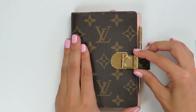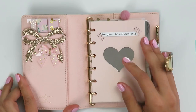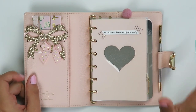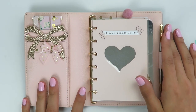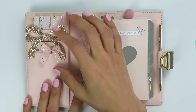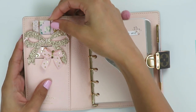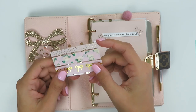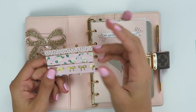Here we are — this is the planner. It does have a clasp on the front to open it, and it is all pink inside, which literally just makes me so happy. I absolutely adore this. I'll walk you through what I put in my pockets. I made some things — I'll show you a washi kind of sample card that I thought would be good because my thought is that I won't be decorating this planner too much.